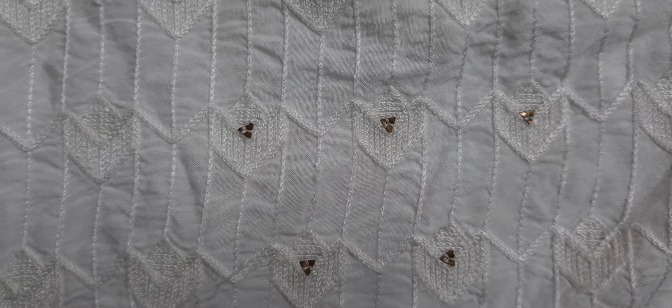I am going to put the embroidery here. This is 3 fourth sleeves. This is plain.